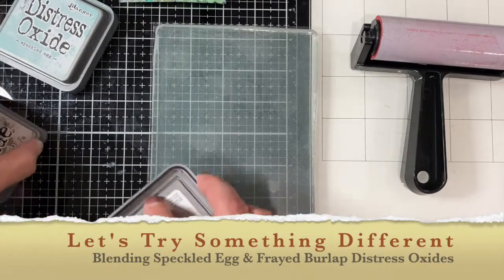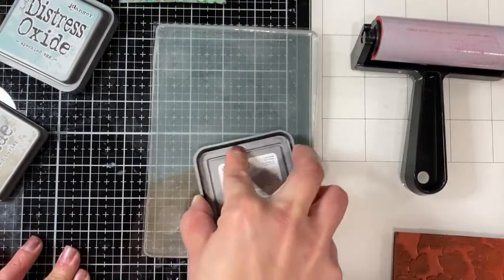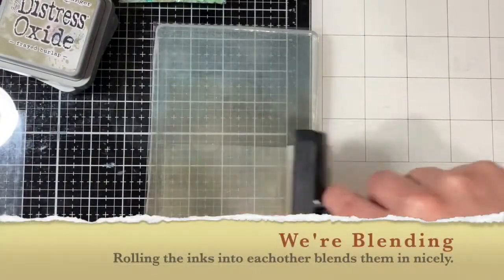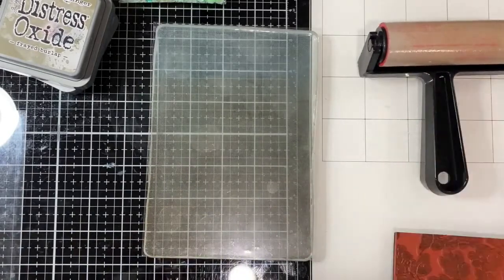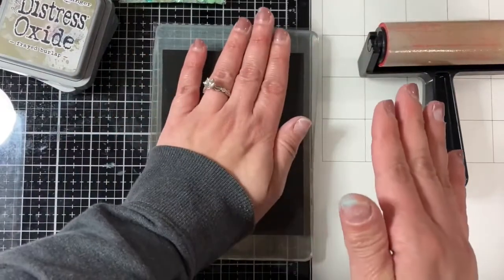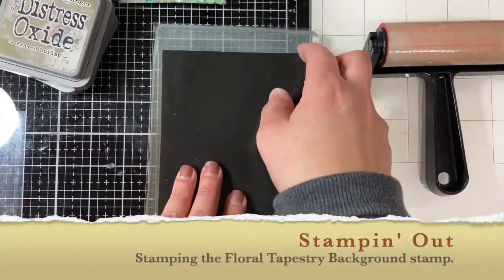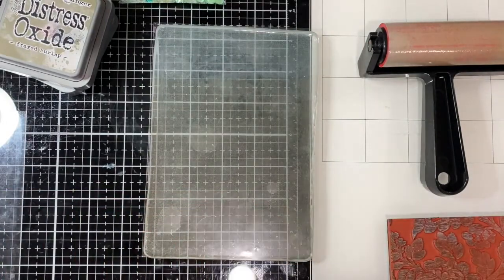The next technique I'm going to do uses a different color — one that I think is probably not used a lot — called Frayed Burlap. I'm totally new to this, trying to figure it out and trying different things. The worst that can happen — it's only paper, they say! So once again I'm stamping onto the actual gel press. This time I'm using a different stamp called Floral Tapestry, again a wonderful collaboration between Unity Stamp and Brutus Monroe.